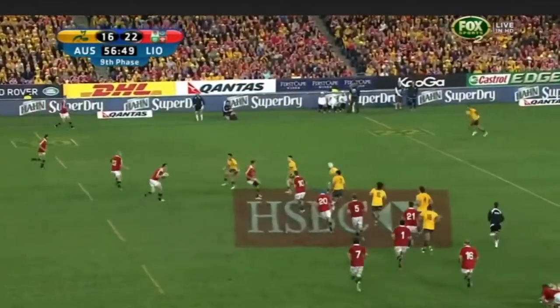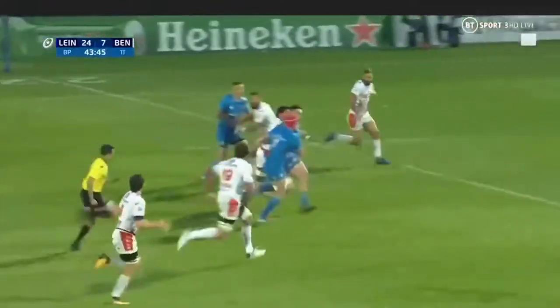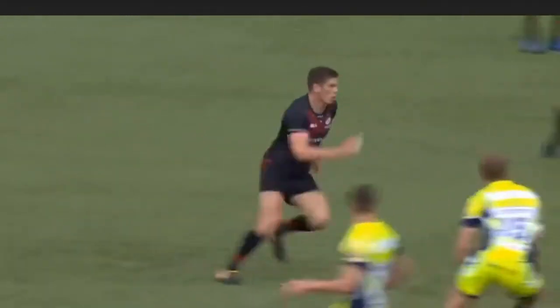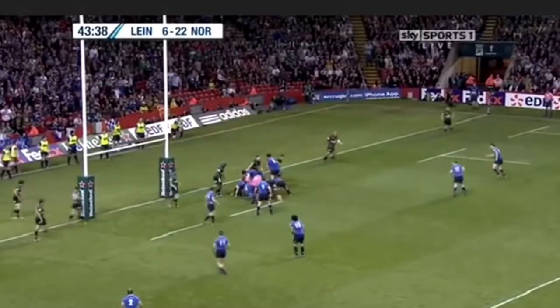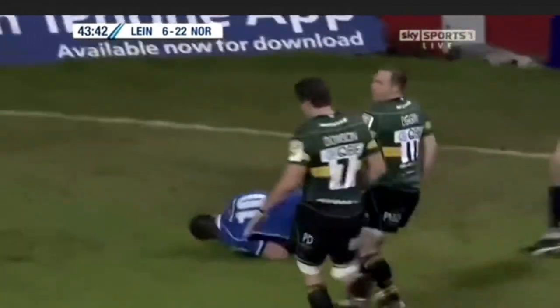The number 10 orchestrates the attack. They may decide to pass the ball out wide, play it back inside to a forward, or kick for territory. Good fly halves are calm, clear thinking, and have the vision to dictate effective attacking plays. They choose which preset plays to run and need to ensure that the team is playing in the right areas of the pitch.